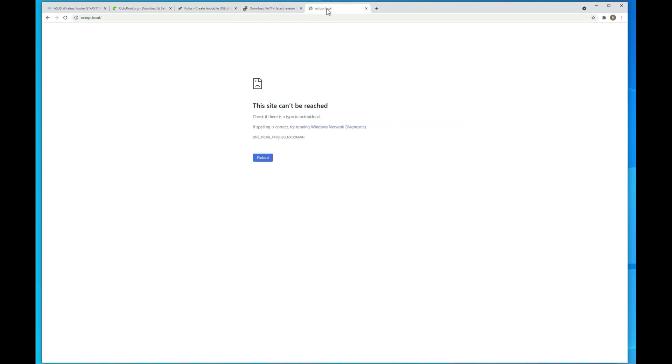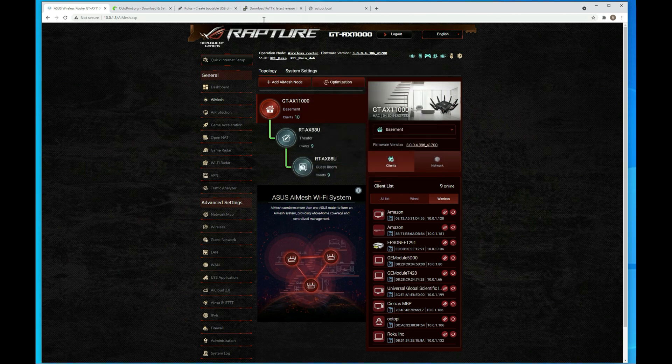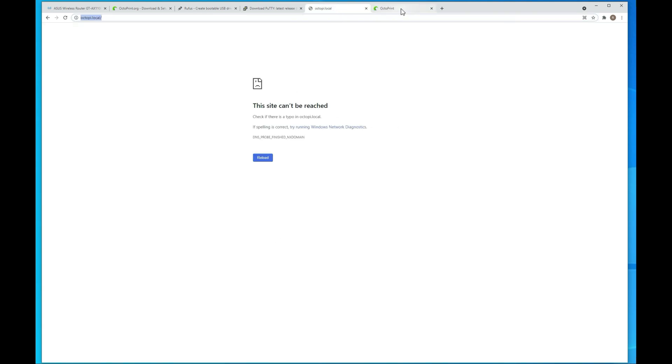What I do instead is go to my router, where you'll see OctoPi got added, and then I just put in the IP address and browse to that. We want to run through the setup the first time, then connect to everything with PuTTY. I would recommend trying octopi.local first to see if it works for you.